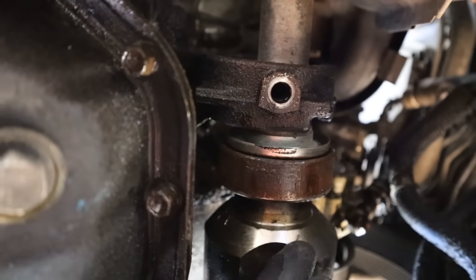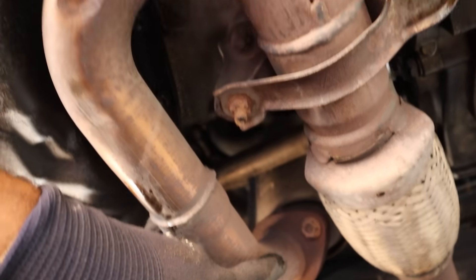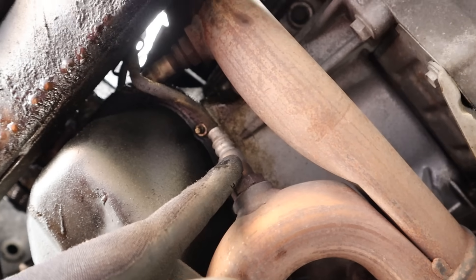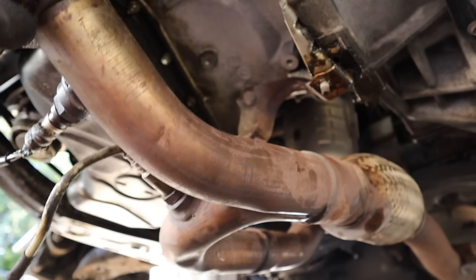Luckily my axle was replaced before by somebody, so this thing wasn't seized in there. Next I've got to get the exhaust off for bank one and bank two. I also have to disconnect the oxygen sensors and then drop this Y-pipe down. Alright, I got the exhaust hanging down.